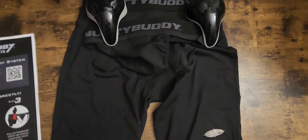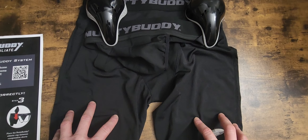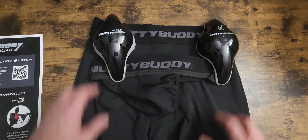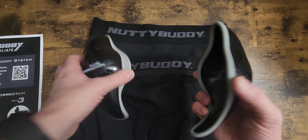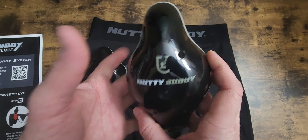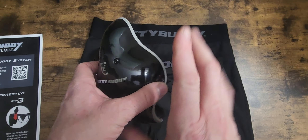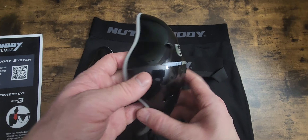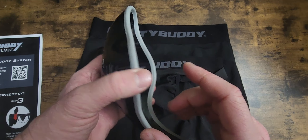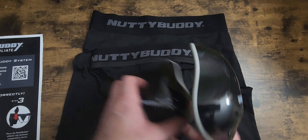Just a quick follow-up to let you guys know — this is the best cup company on the market. When worn correctly, it allows your testicles, when they get hit, to transfer all that pressure to your pelvic bone. It works out very well.